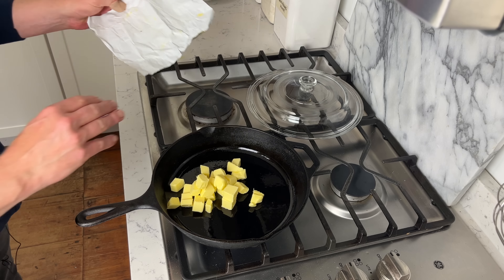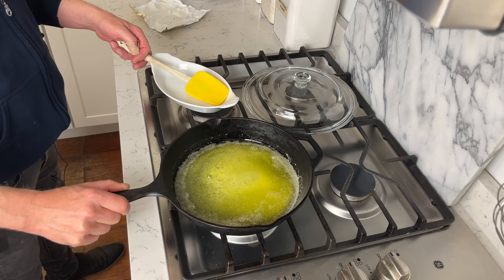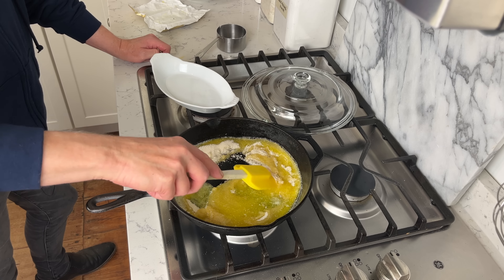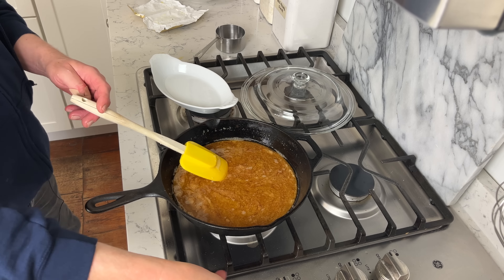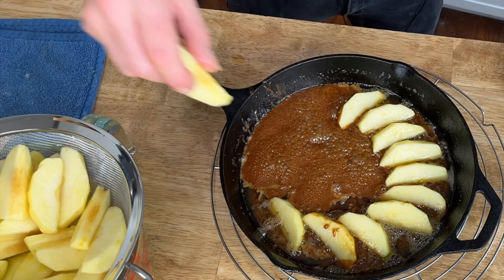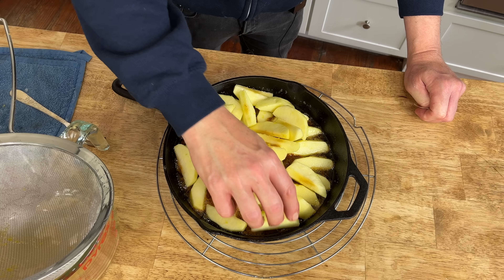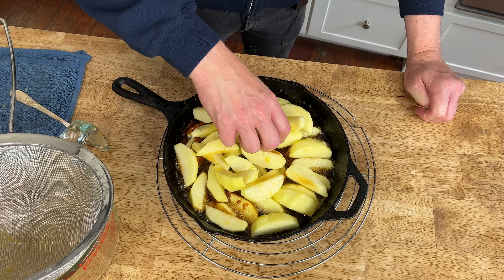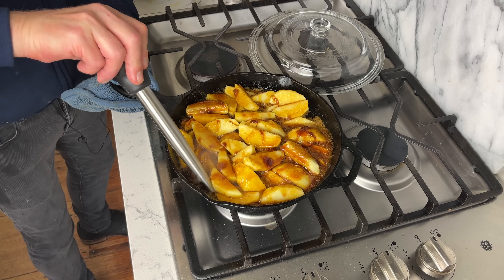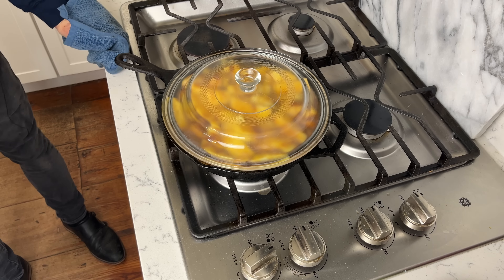In an oven-proof 8 or 9-inch skillet, melt a half cup or 113 grams of butter over low heat. Add one cup or 200 grams of granulated sugar and stir slowly and constantly for about 5 minutes until the mixture turns a rich caramel color. Immediately turn off the heat. In a single layer on top of the hot caramel, arrange the apple slices in an attractive pattern — I'm making concentric circles. Dump the remaining apples on top; you don't have to arrange these as they won't be visible after the tart is unmolded. Return the skillet to medium-low heat, and using a bulb baster suck up some of the caramel and redistribute it over the apple slices. Then cover the skillet and let the apples cook for 15 minutes.